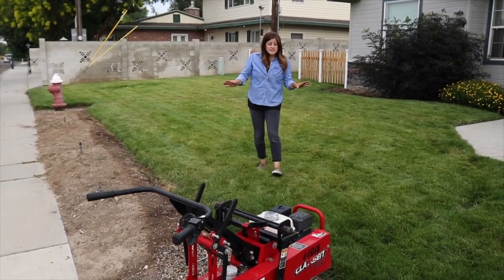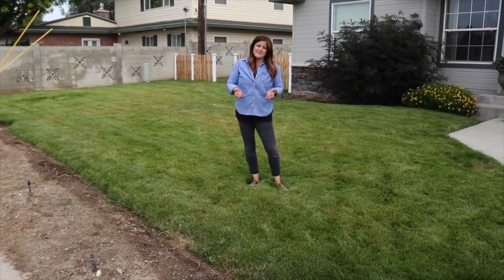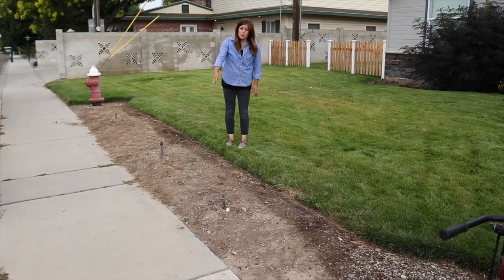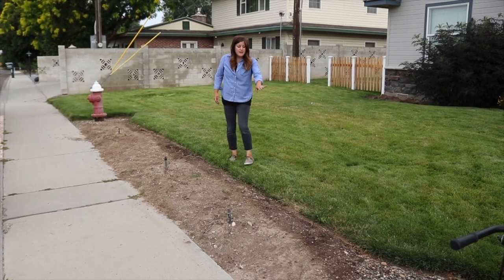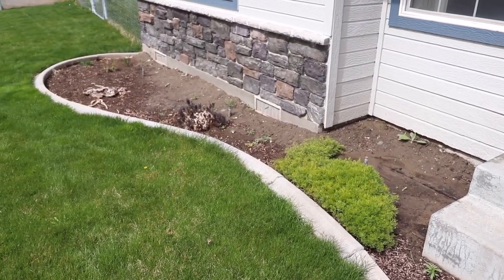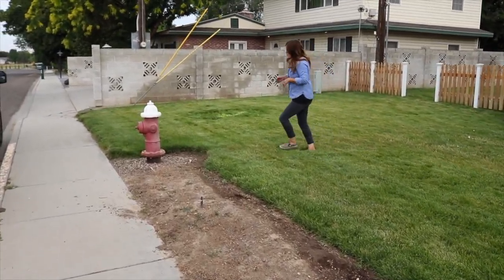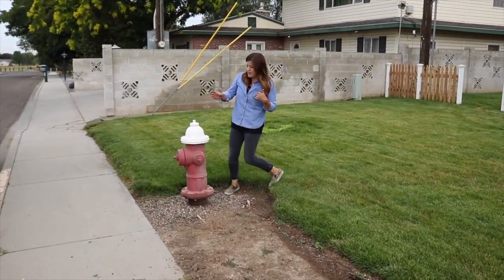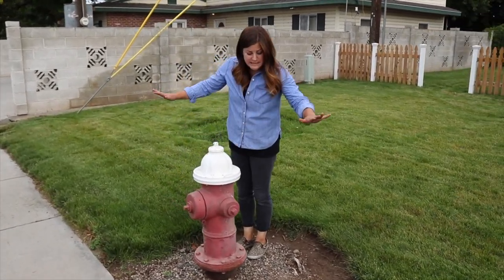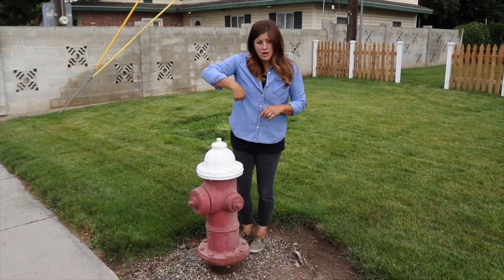First I want to give you a tour of this space. When they moved in, there was a hedge right here that was really old and kind of mangy that they removed. There was also concrete edging along all the flower beds that has come out because we want to redefine all of the borders. We are also dealing with a fire hydrant, which we need to be very mindful of — we need to keep all of our plantings really low so it's visible and accessible from all angles.